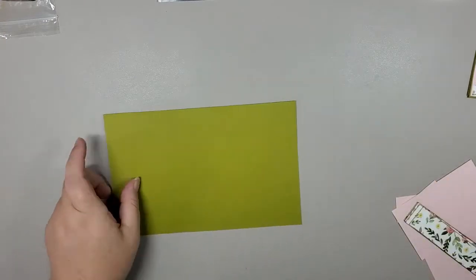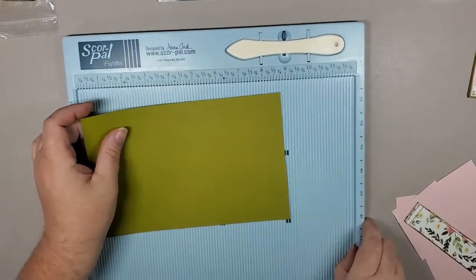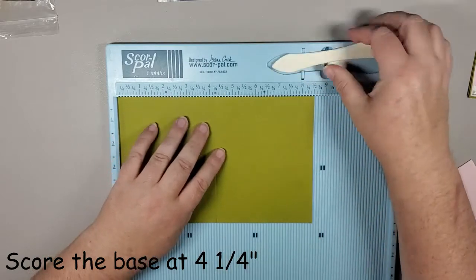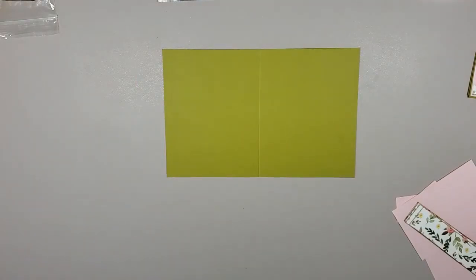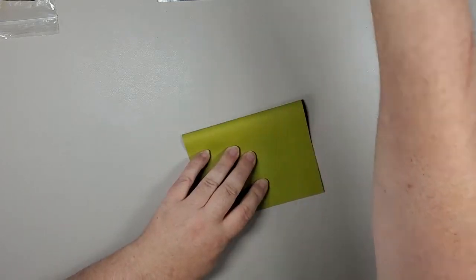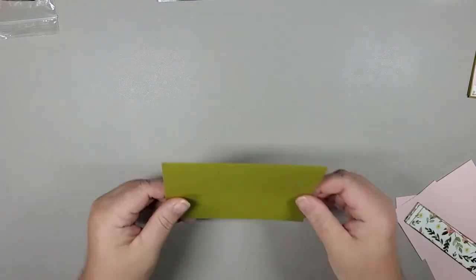We're going to take our green base piece and score it at four and a quarter. So we lay that on our score pal, line up to four and a quarter, and make a couple of passes. That makes a nice fold in half. Then I get out my bone folder and make sure we burnish that edge really well so we have a nice crisp fold. Perfect — there we go for our base.